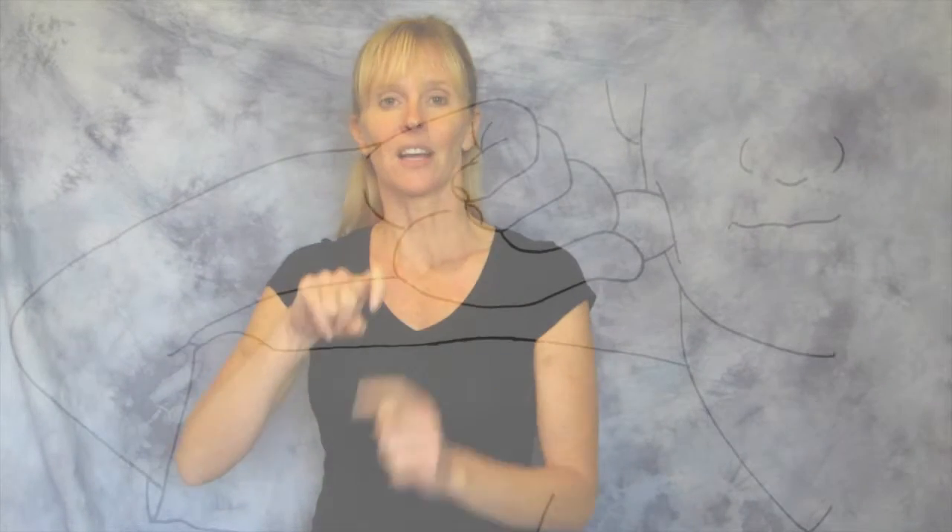For apple, you're going to use your X handshape. You're going to put the knuckle of it right at your chin area to the side, and you're going to twist it two times for apple.